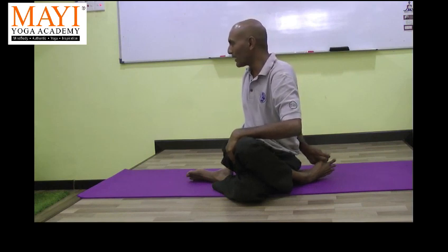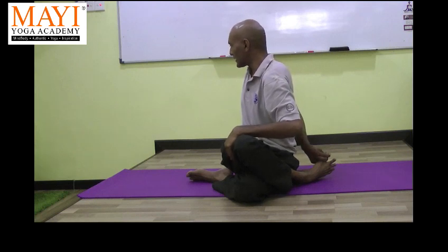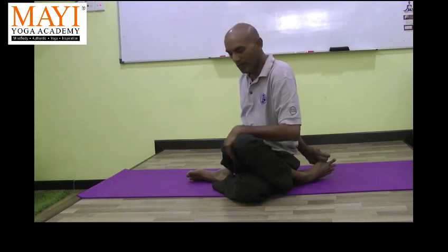Now left hand up. Left hand, hold the thigh. Straighten the back, and exhale, stretch to the right. Right shoulder to the back — exhale, right shoulder to the back. Right shoulder to the back. One, two, three — and then slowly come up. Release.